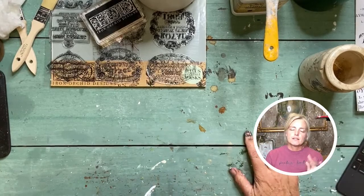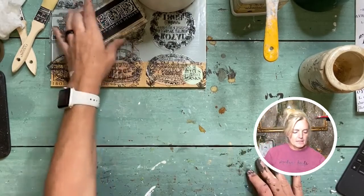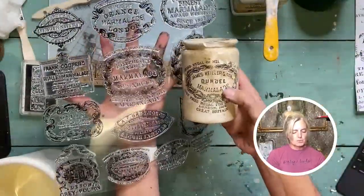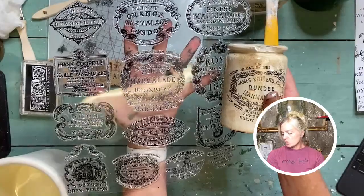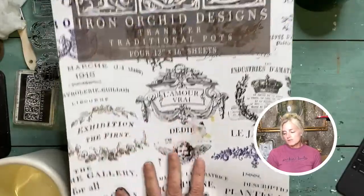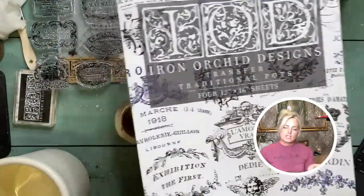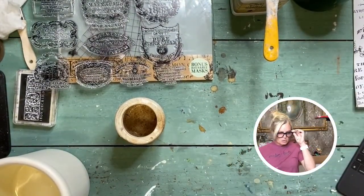There are two different ways to get this look. The first way is we're going to use the IOD crockery stamp — there is one very similar to this marmalade one with little leaves that mimic each other. Then on another crock we have what is called the Traditional Pots transfers. These come in blue, black, and white, so you can change depending on what your crock surface is like.